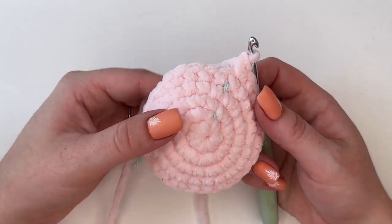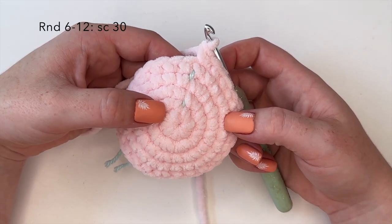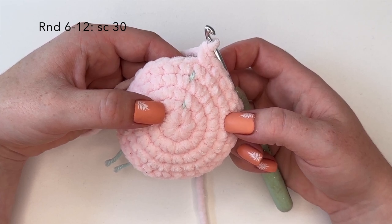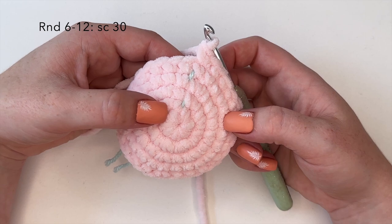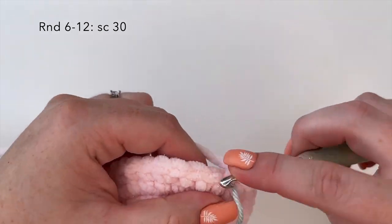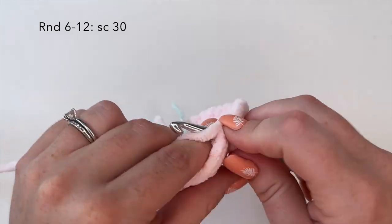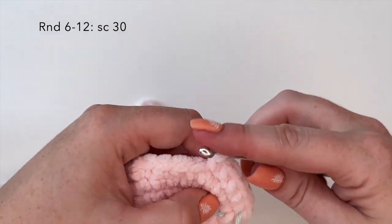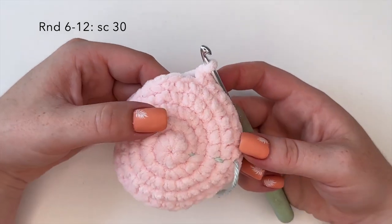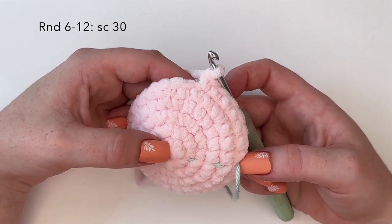Moving on to rounds six through twelve — so seven rows — we are going to place 30 single crochets, that's one single crochet in each stitch around for all seven rows. I will complete rounds six through twelve off camera and then meet you back here for round thirteen.